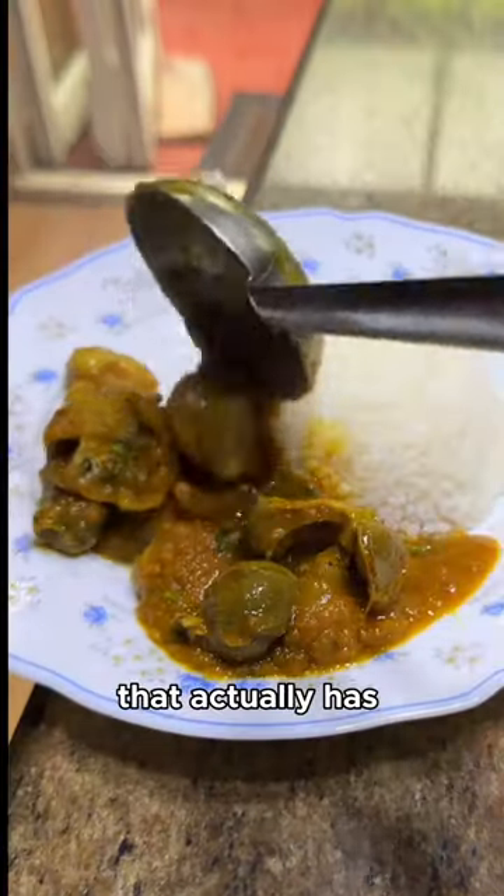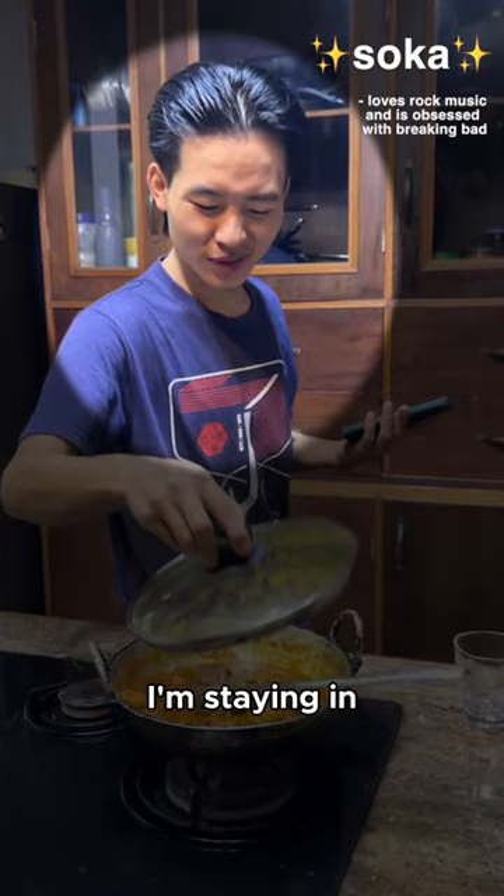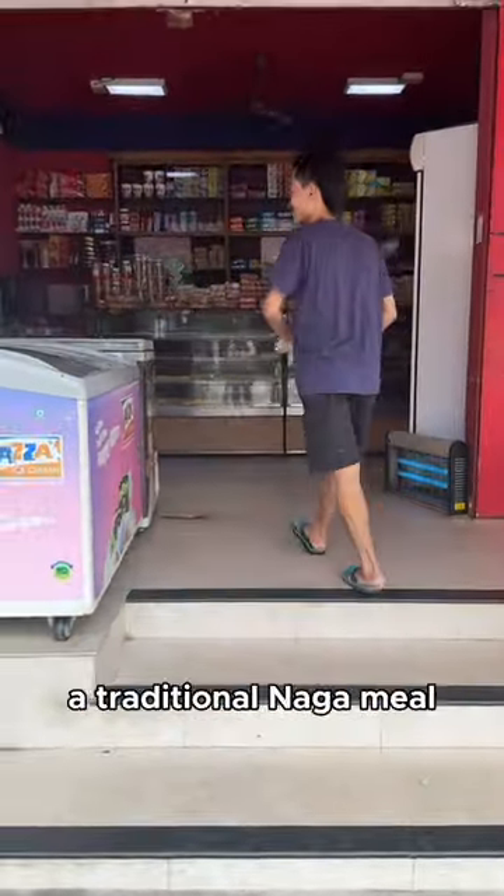Today I learned to make a meal in India that actually has no name and you've probably never heard of it. This is Soka. He takes care of the homestay I'm staying in and he's from a northern state called Nagaland and offered to show me how to make a traditional Naga meal.